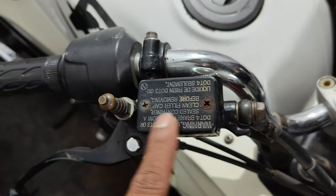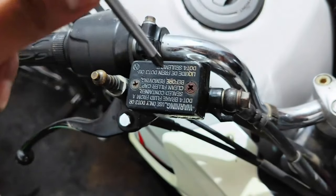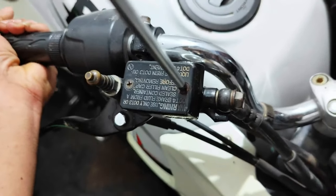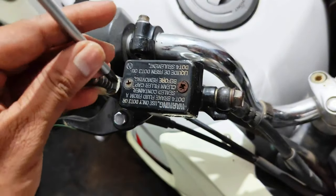Someone will open it. Make sure that your screwdriver is sharp, otherwise it will be damaged and then it will not open. I will try it.